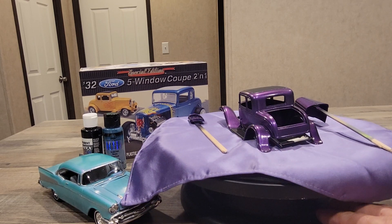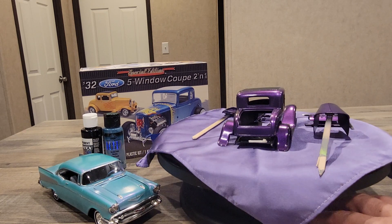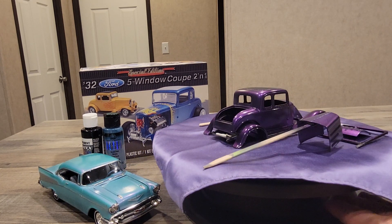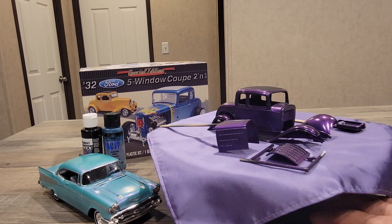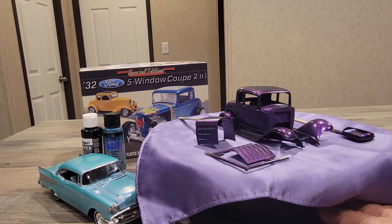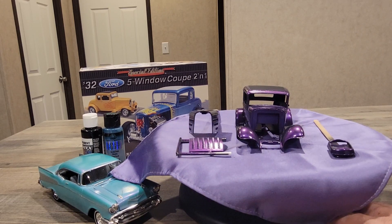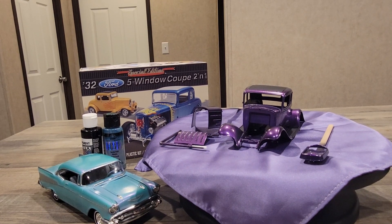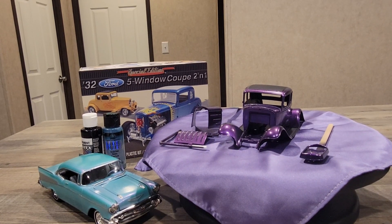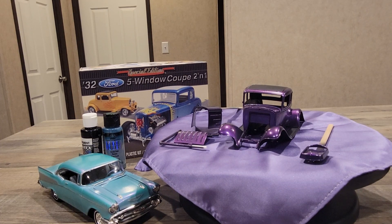I've got this purple — I'm wondering if it looks purple to you. If you can send me a comment and let me know if it does look like this metallic purple in the video. I wanted to share something interesting about this paint — it's an acrylic.